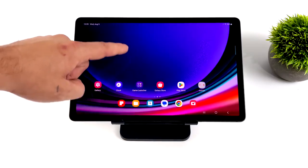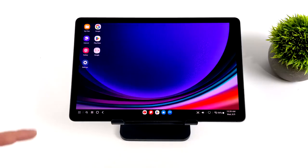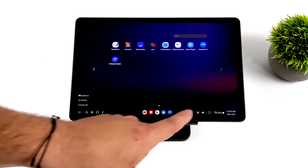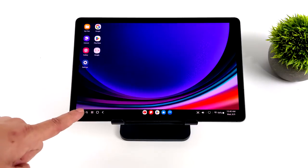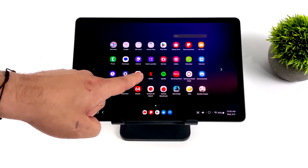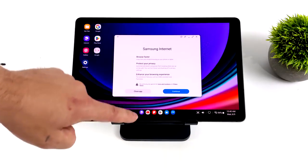This does have Samsung DeX built in, and on their tablets we can actually run Samsung DeX on the built-in screen. If you're not familiar, DeX is more of a desktop interface — it's still Android but using a keyboard and mouse is really the way to go. If you're interested, keep an eye on the channel because I'll have a full video coming up. You can also use this over HDMI, which is usually how I do it. Basically we can turn this thing into a desktop PC.